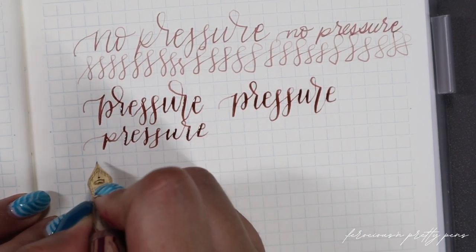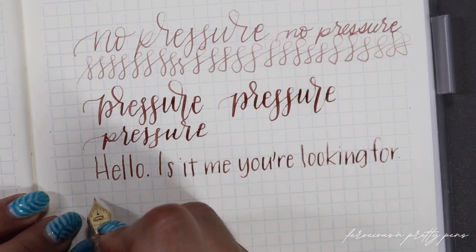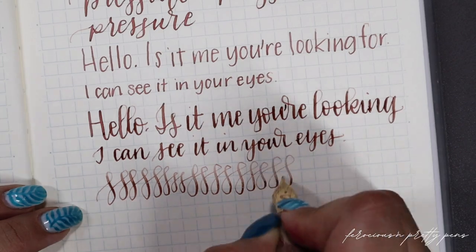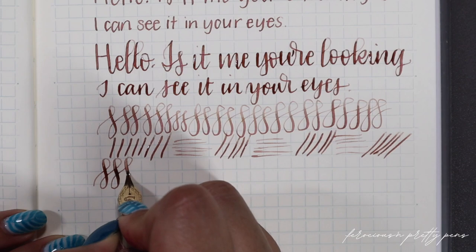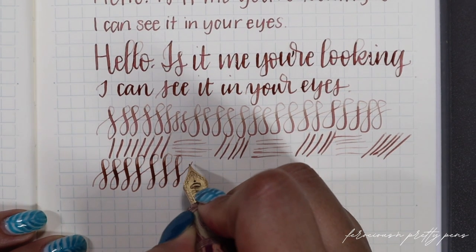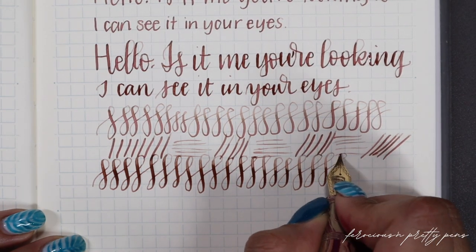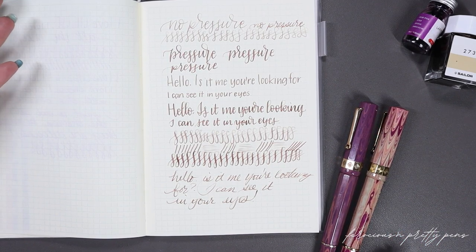Let's bust out a little Lionel Richie — or Adele, depending on what you're in the mood for. 'Is it me you're looking for?' That's such a good song. Lionel Richie just knew how to party all night long. And you can see it goes from a fine to a broad. I would not recommend pushing it past this. While it is a gold nib and seemingly really well made in how it snaps back, I wouldn't want it to separate from the ebonite feed. I hope you enjoyed this portion of me writing Lionel Richie lyrics for whatever reason.